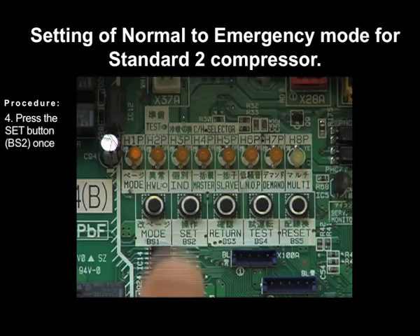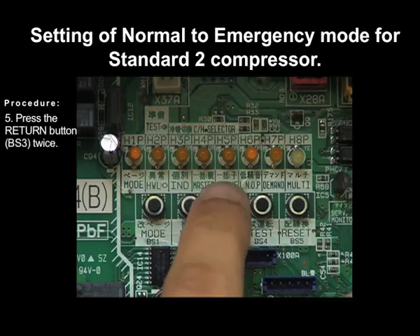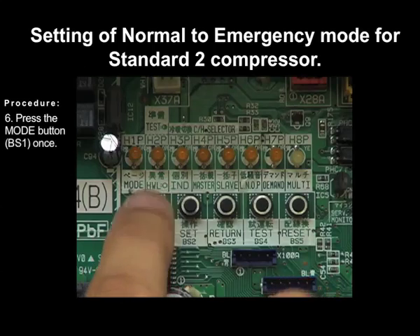Press the set button BS2 twice. Press the return button BS3 twice. And press the mode button BS1 once to exit.